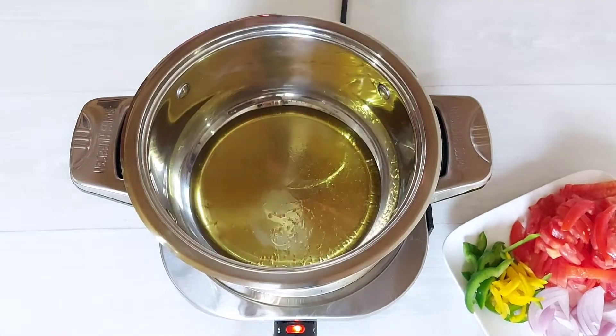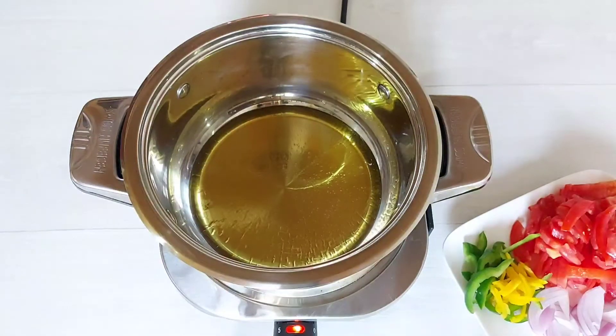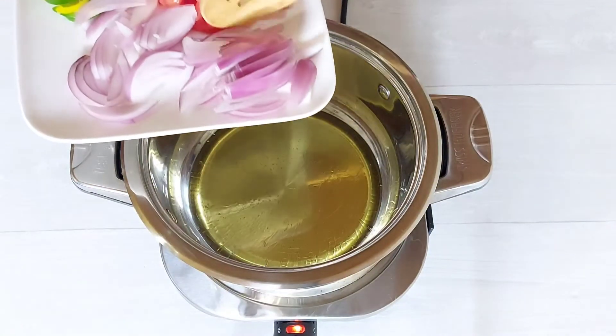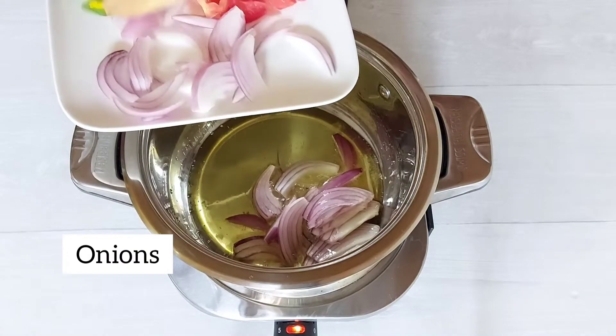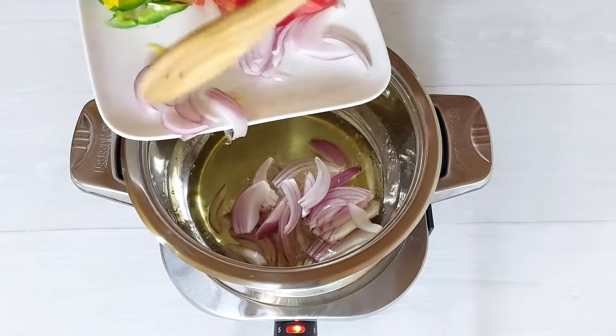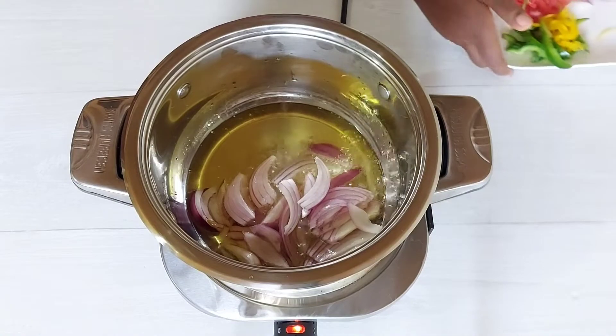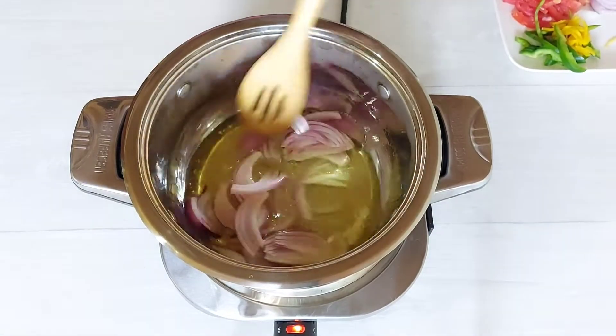Now that all the prep is done, let's get started with our stew. I went in with a bit of vegetable oil and I'm going to toss in most of my sliced onions. I am leaving a tiny bit for the end because I do like the crunch of onions, so I'll be using that towards the end of the stew.